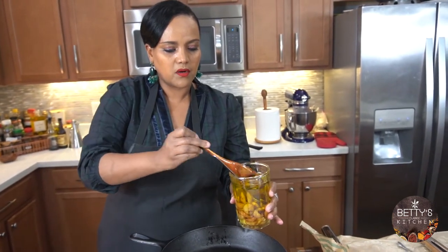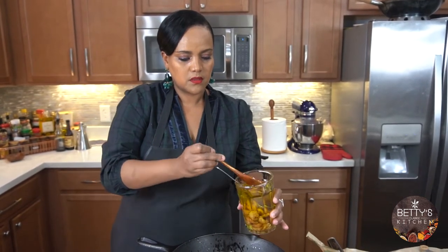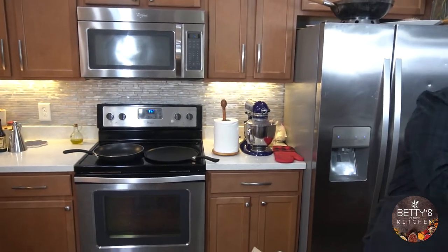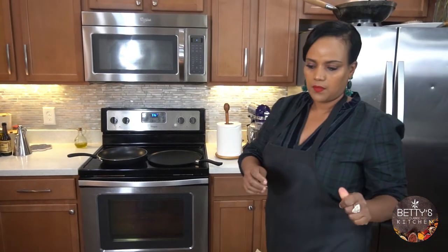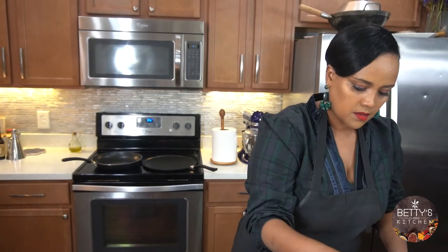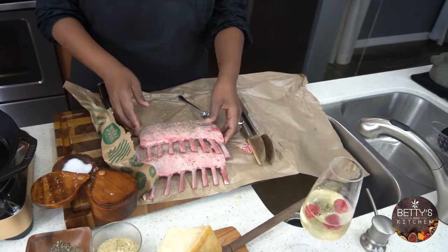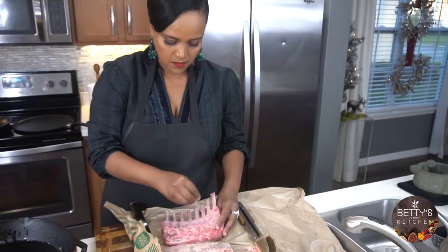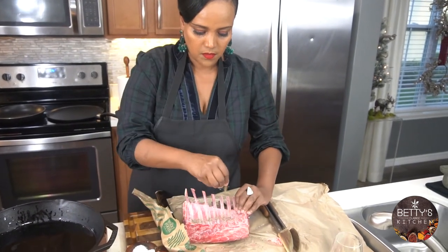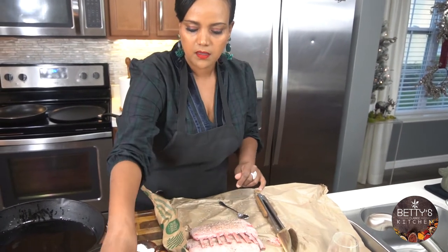Then we're going to make our herb crust. I'm going to add black pepper — I'm using coarsely ground black pepper.